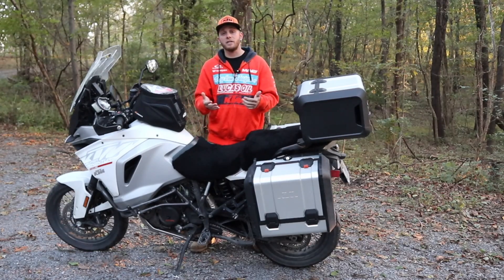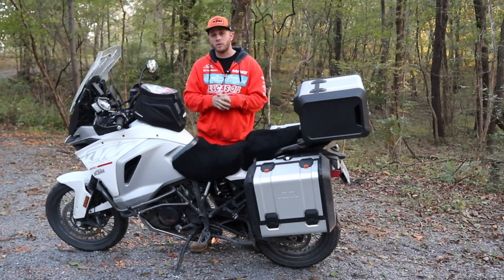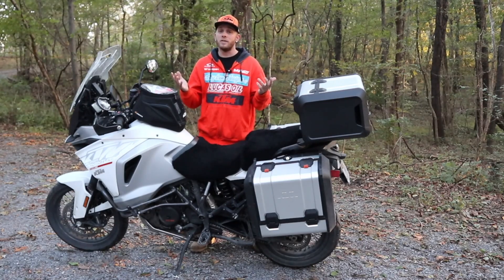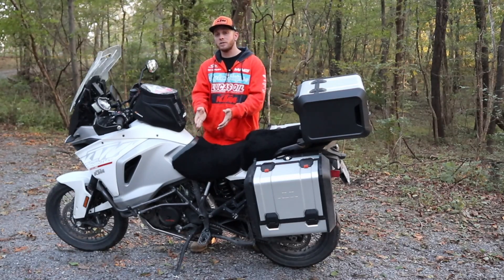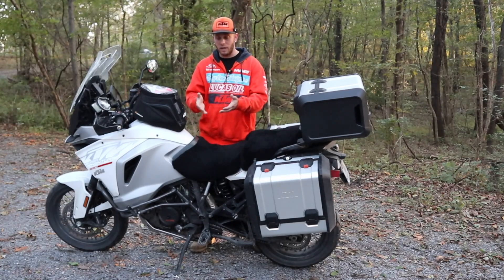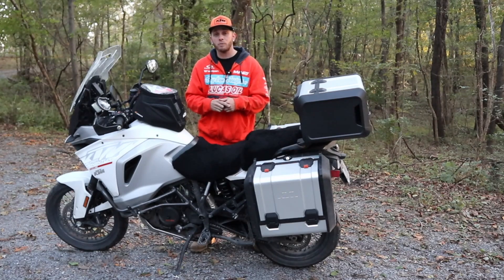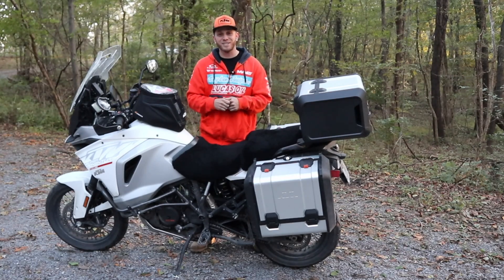I hope you guys enjoyed today's video. If you did, please give it a big thumbs up. If you're not a subscriber, consider hitting that subscribe button — because if you like motorcycles, this is the place to be. If you have any questions about the side stand enlarger that I didn't go over, or want a little more detail on something, let me know down in the comments section below. And as always, I'll talk to you again soon.